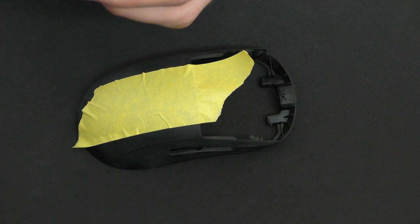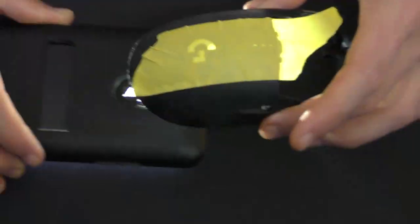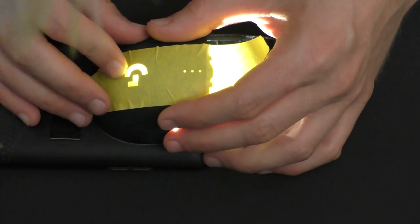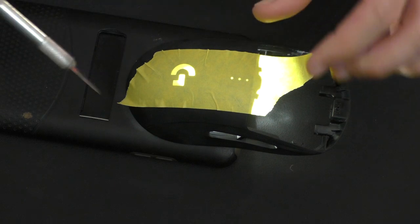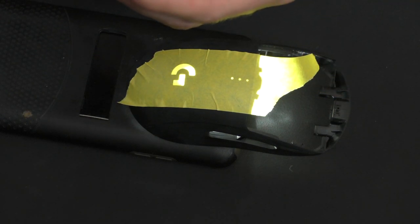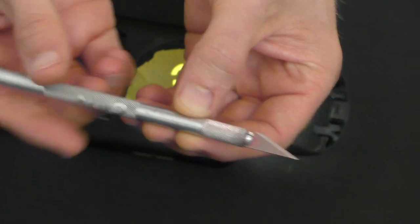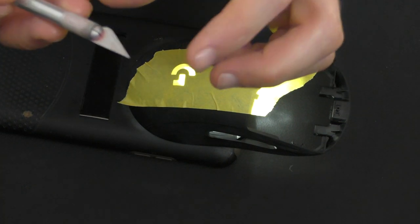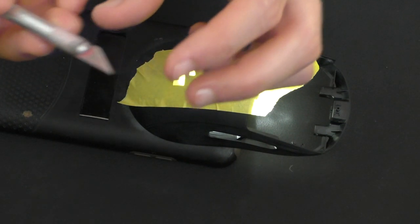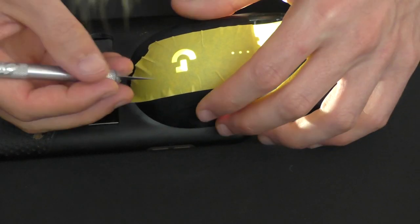I like to sand everything really well to make sure the paint is going to stick everywhere. Take your cell phone and put it over the area so the light shines through. Then you just want to cut around it so you can peel off the tape where the paint is going to go. The best kind of knife for this is a little X-Acto knife — make sure the blade is super sharp and the tip isn't broken, because you're basically cutting with just the tip.